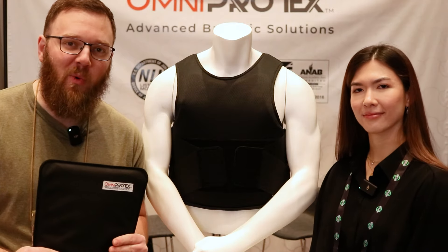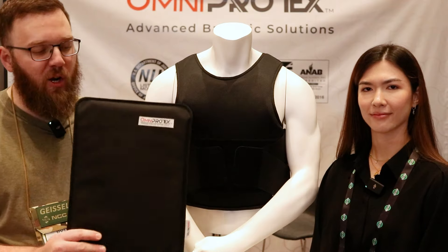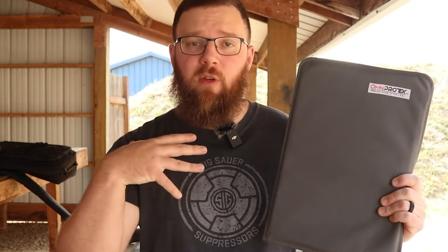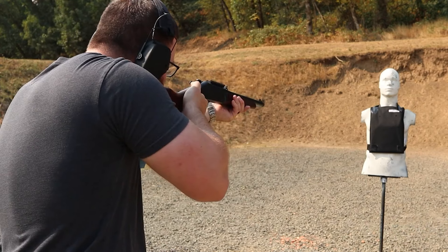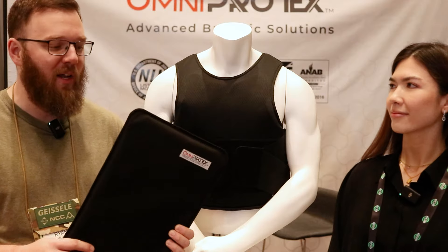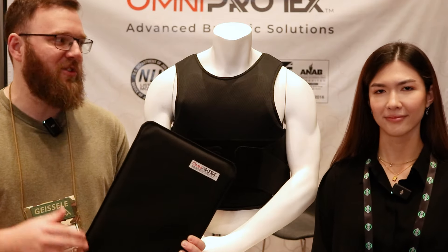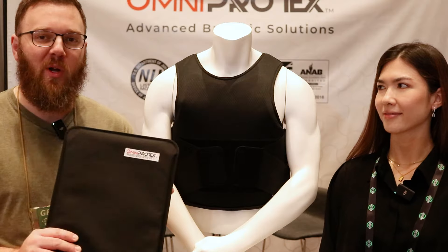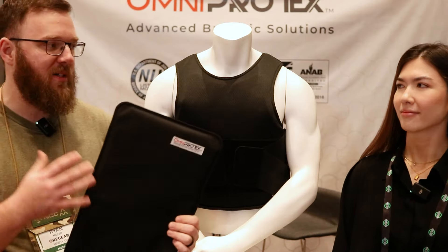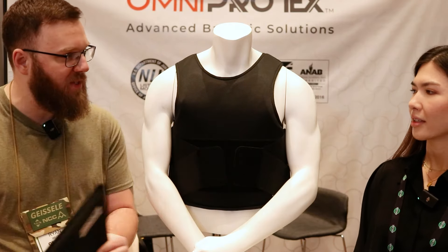Hey everyone, we are here at SHOT Show 2024. I'm at the Omni Protects booth and if you guys have been following the channel, you know I tested out one of these 3A Plus armor panels a few months ago. We shot a ton of ammo at it and it took way more than I was expecting to get this thing to finally fail — 10 rounds of 10 millimeter Underwood, 5.7, 12 gauge slug and buckshot, all kinds of crazy stuff, and it handled it beautifully. But you guys don't just make these armor panels, you make entire vests. Can you tell us a little bit about the vests that we see here?